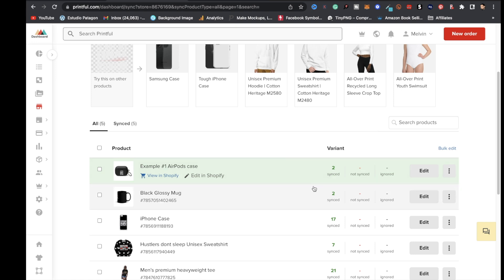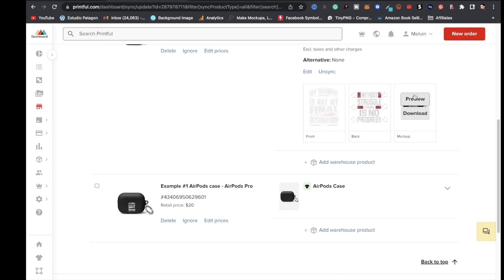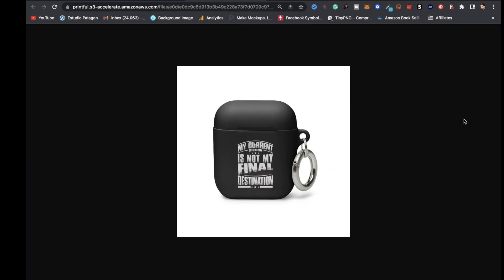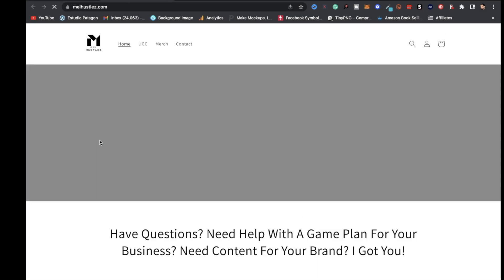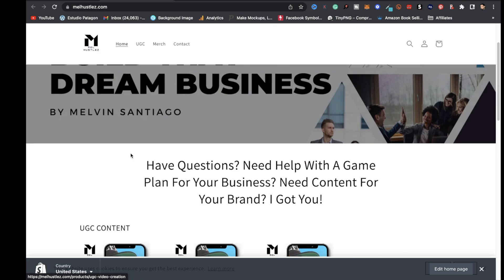Once the product is uploaded, click 'Edit,' then click the arrow next to 'Mock-up,' click 'Preview,' and 'View Full Size.' Hit Command+Shift+5 to take a screenshot. Back in Shopify, click the eyeball next to Online Store, scroll down, and you can see the AirPods case is live in your store.